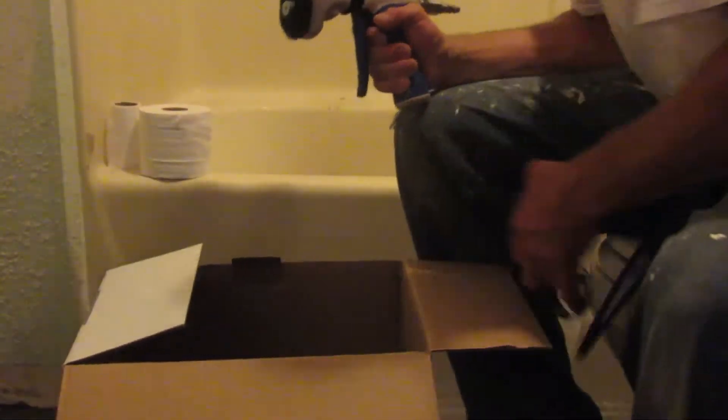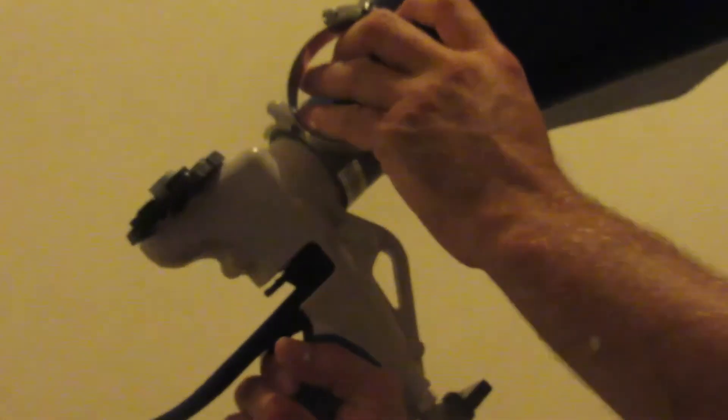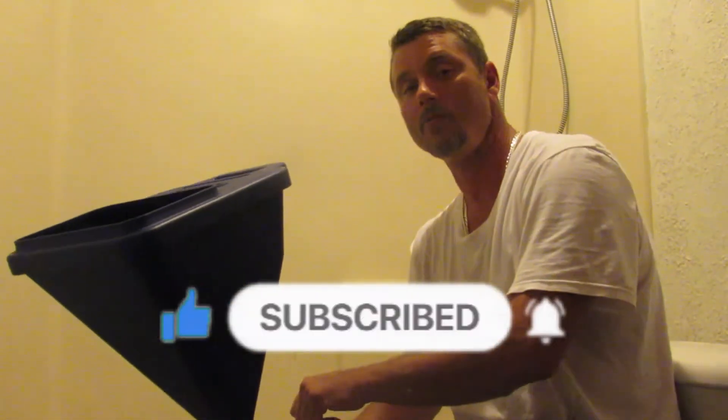It also comes with this piece here, and when you're doing ceilings this will actually go at an angle so you can shoot up at an angle, guys. So I'm very pleased with it — I give it a thumbs up, like and subscribe. Stay tuned for more. This is how the texture came out and it looks great, obviously you can see that yourself.